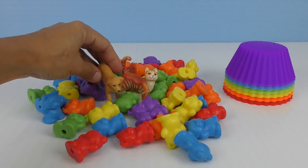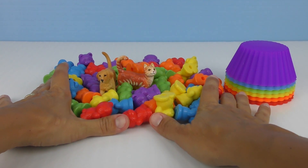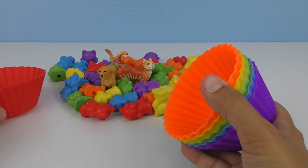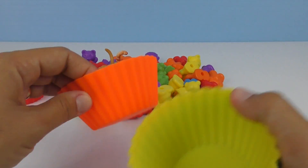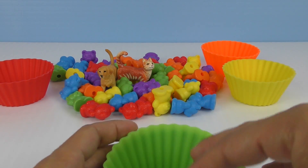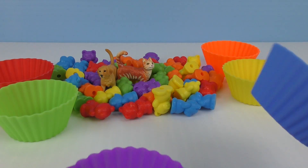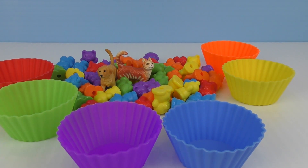Now we have to sort all of them. Okay. Let's push them back a bit and make room for the cups. We have to find spots for all of them. One red here. Let's put the orange on the other side. And yellow. The green. The purple and the blue. It looks like a flower.